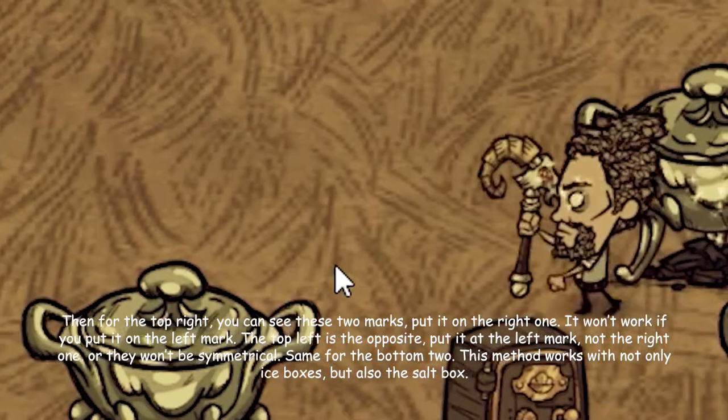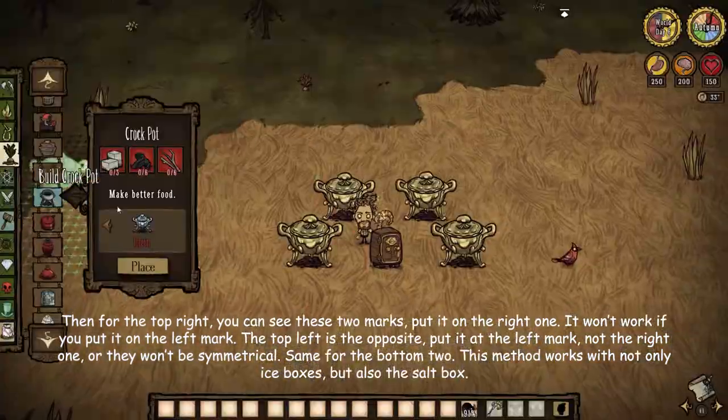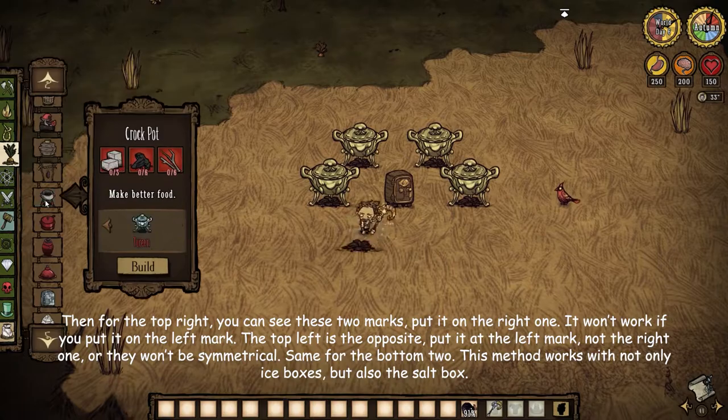The top left is the opposite. Put it at the left mark, not the right one, or they won't be symmetrical.